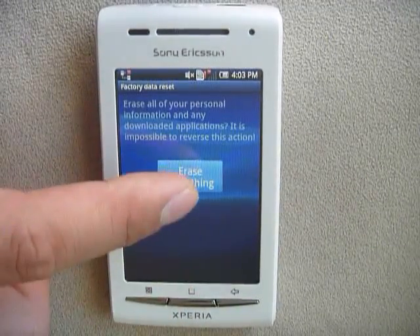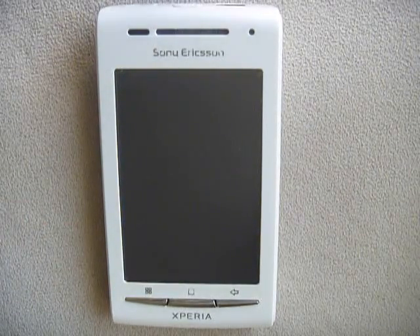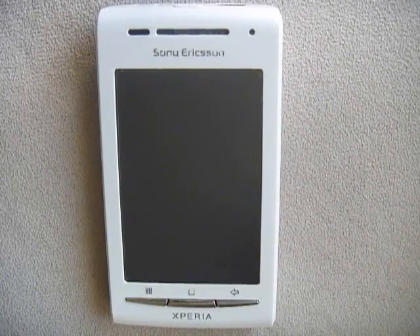Reset your phone, erase everything, and make it so your phone is just like when you bought it new. This is for Android 2.1 on a Sony Xperia X8.